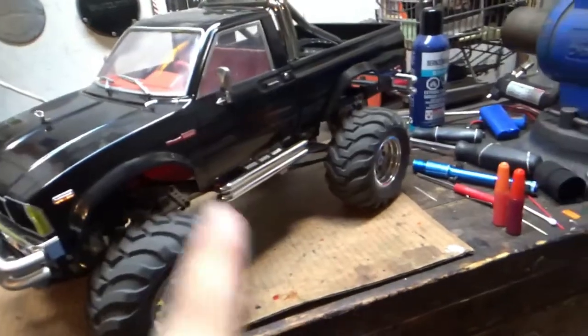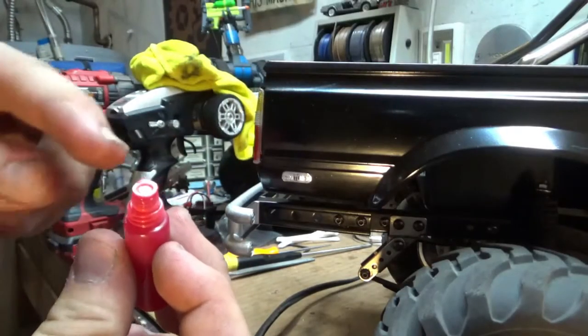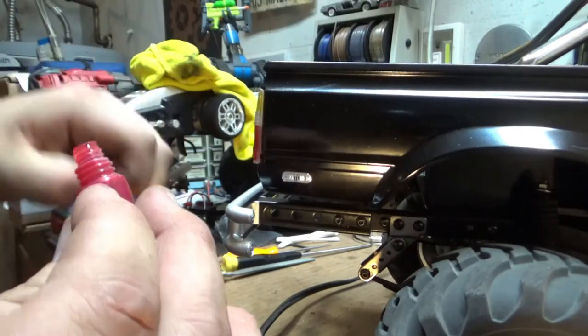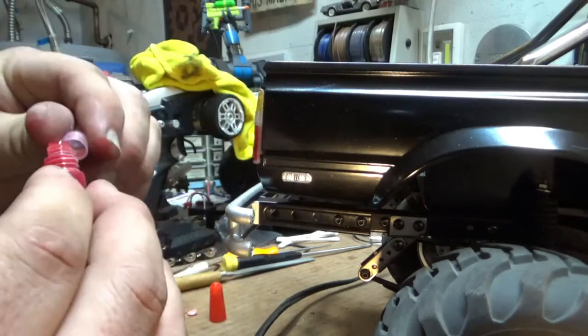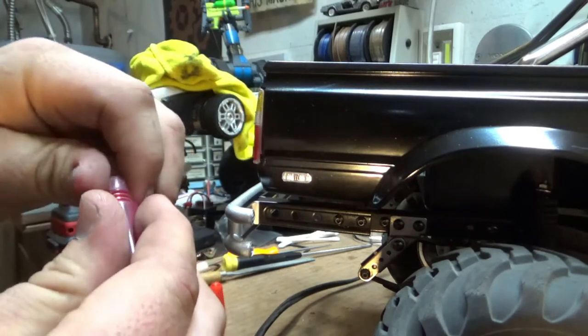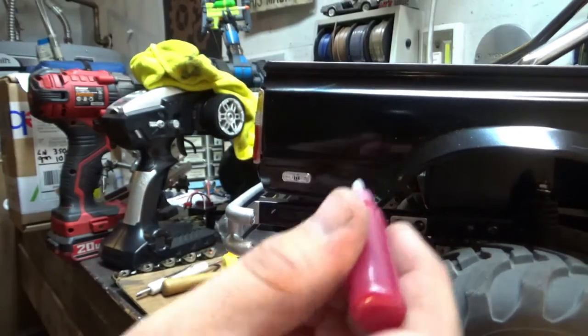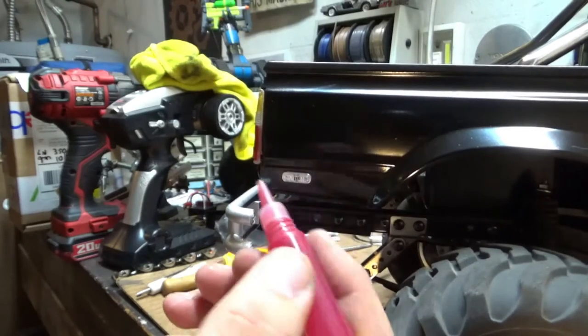I'm going to show you how I did these. What you're going to want to do is pull the foam seal off. I like putting it back on when I'm done just to make sure that it doesn't dry out. Because I went to a lot of stores trying to find this stuff — I was just looking for stained glass paint — and you just want to burp the air out of the nozzle.